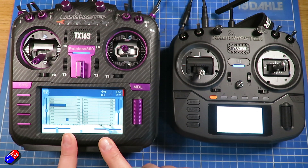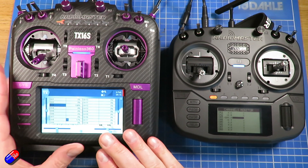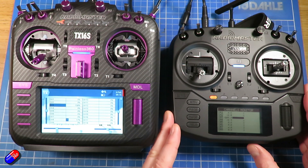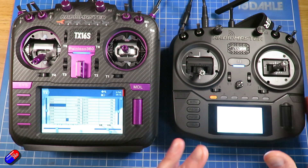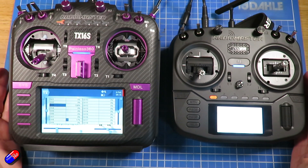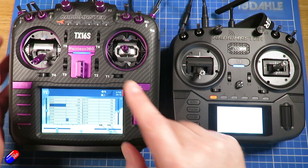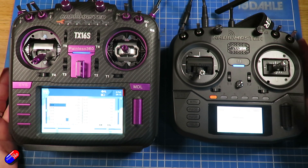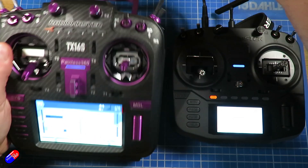I'm setting it up so this would be the master radio and this is the slave. This is the radio that you'd use if you were the person doing the teaching or the main pilot, and this is the one that you would have the auxiliary controls on — or the student — and you could pass control of specific pieces over to this radio. It might also be that this pilot's doing the flying and this pilot might be controlling the camera gimbal to point in a very specific direction.